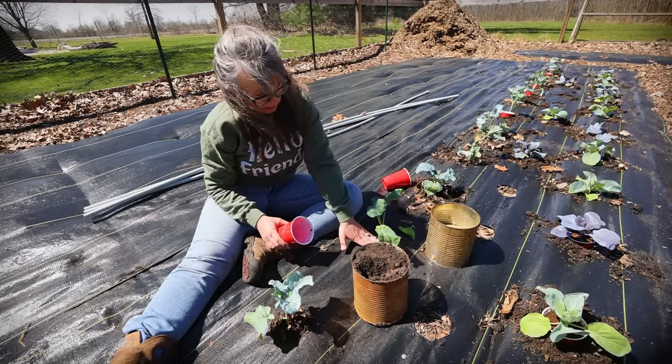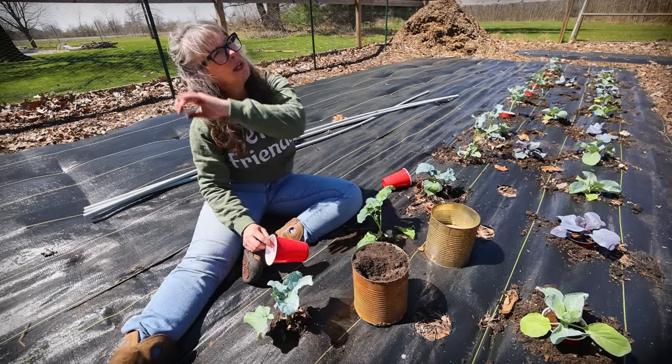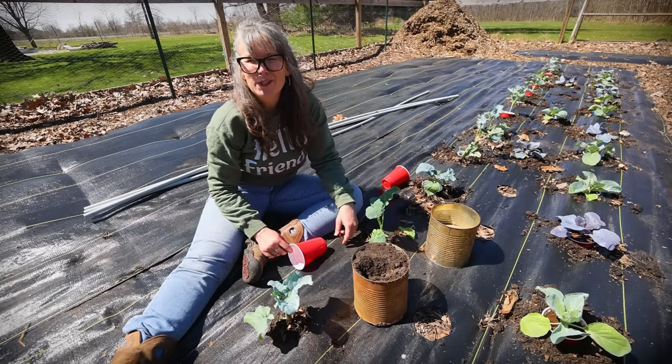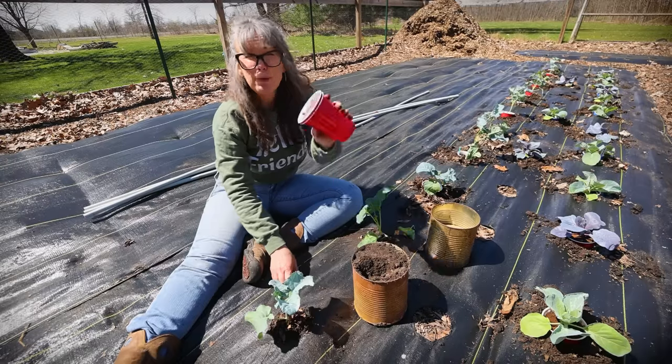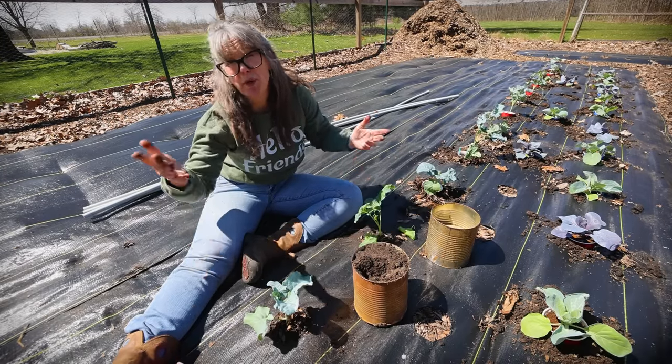Alright, broccoli number two. I'll keep sharing little tips along the way but I'm just going to plant and enjoy my time. Keep your cups too — if you use solo cups like us, you can reuse these until they break on you.